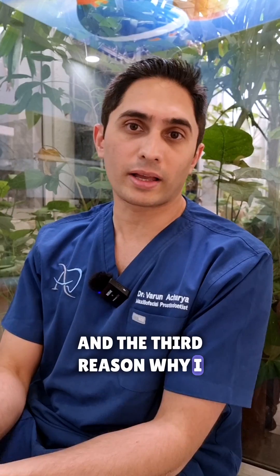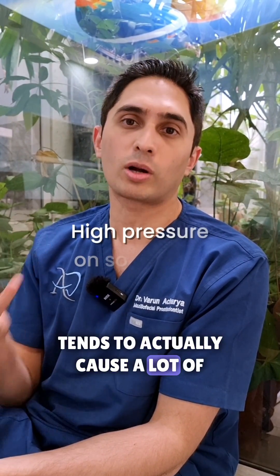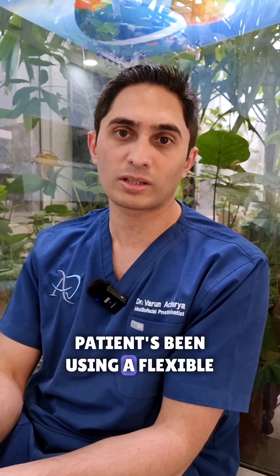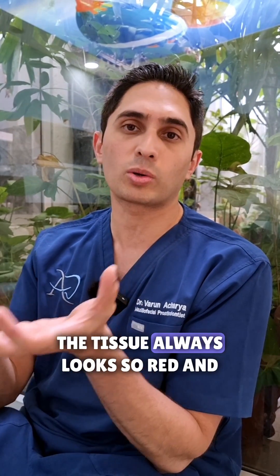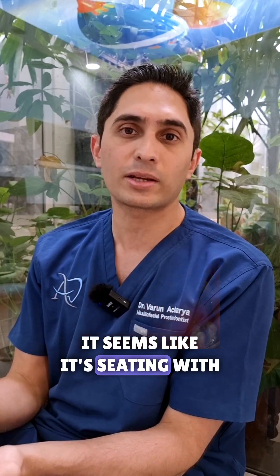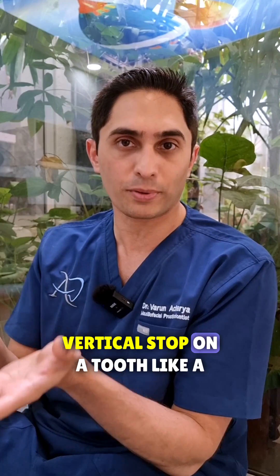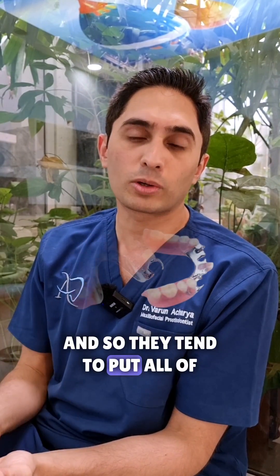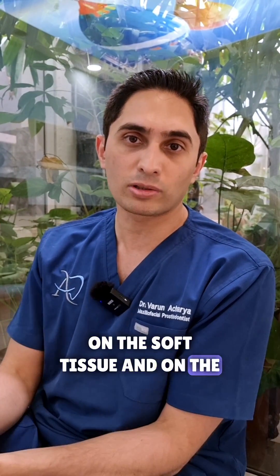The third reason why I avoid flexible dentures is that they tend to cause a lot of pressure on the soft tissue. If a patient's been using a flexible denture for a couple of months, you take it out and look underneath the tissue — it always looks so red and inflamed. These dentures don't have any vertical stop on a tooth like a cast partial denture, so they tend to put all of that load on the remaining tissue, on the soft tissue and on the remaining teeth.